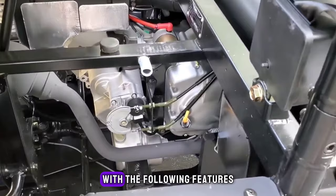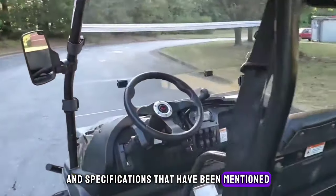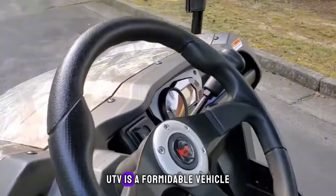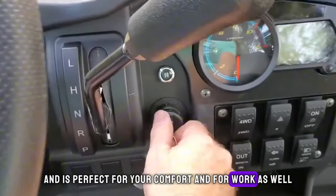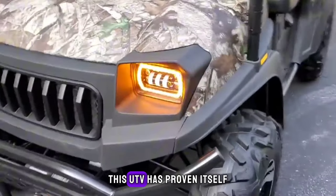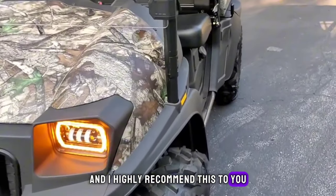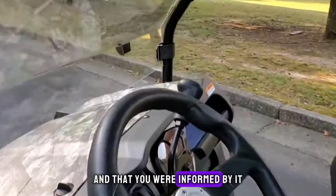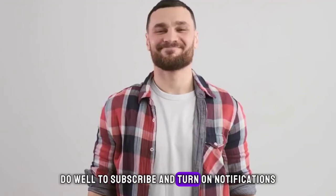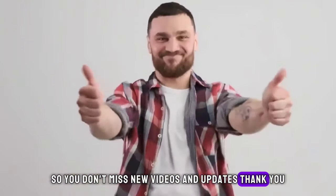Conclusion: with the features and specifications that have been mentioned, you will agree that the Bighorn UTV is a formidable vehicle, perfect for your comfort and for work as well. This UTV has proven itself and I highly recommend it. We hope you found this review helpful and that you were informed by it. Do well to subscribe and turn on notifications so you don't miss new videos and updates. Thank you.